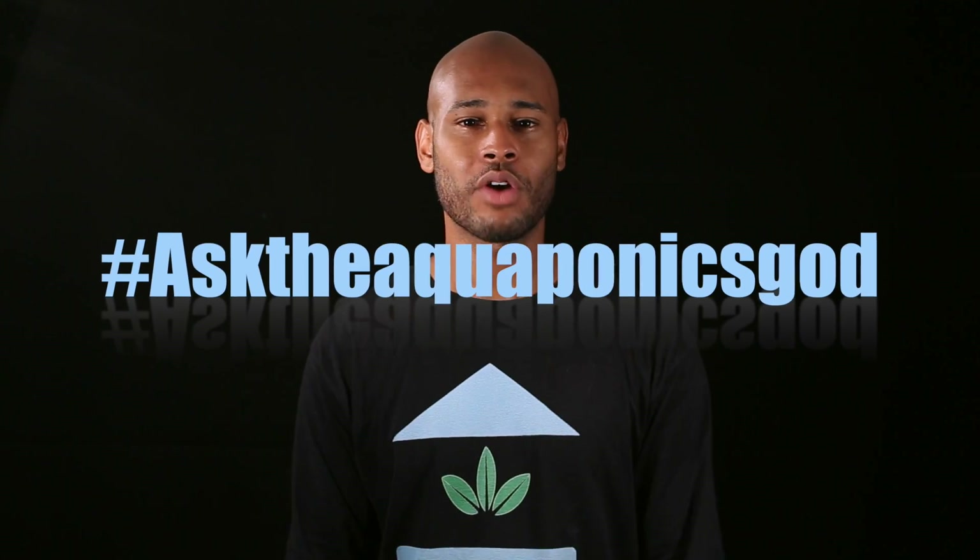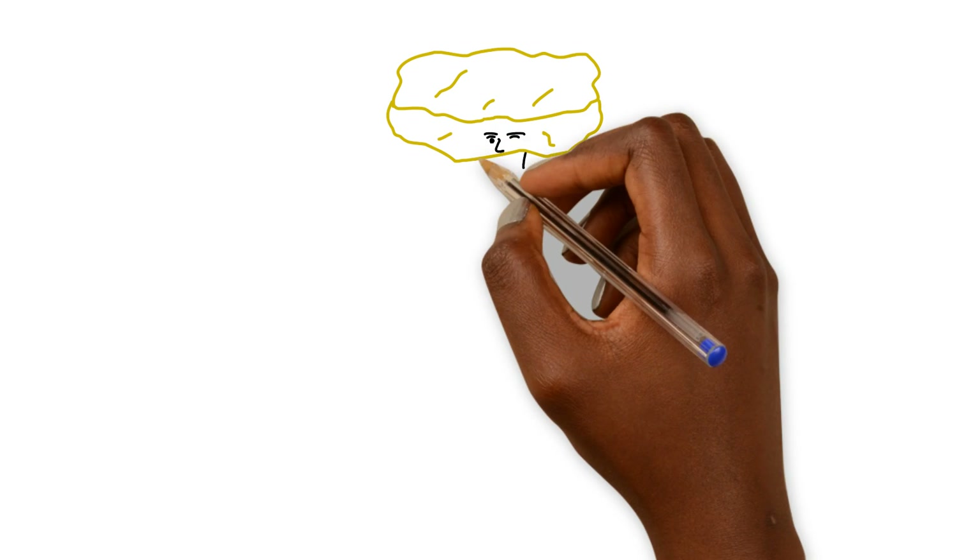This, ladies and gentlemen, is the first episode of Ask the Aquaponics Guide, where we're gonna answer a lot of the common questions that are out there. We're gonna help a lot of the beginner aquaponists out there who are trying to get started, get their feet wet in this wonderful practice of aquaponics, and answer a lot of questions and prevent people from becoming biscuit-headed aquaponists.